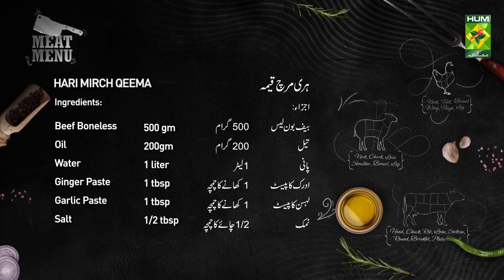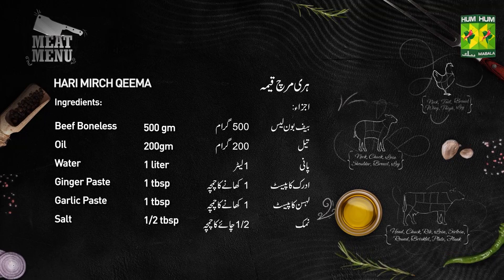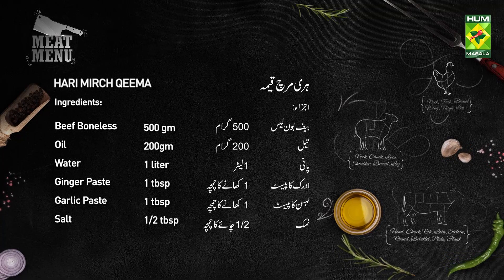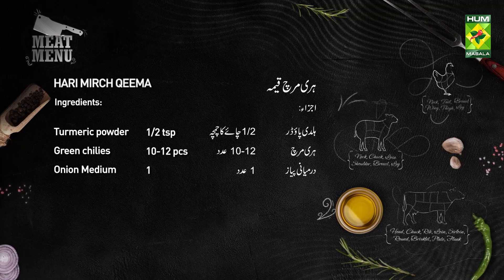Hari Mirch Qeema ingredients: Beef Boneless 500g, Oil 200g, Pani 1 liter, Adrak (ginger) 1 tbsp, Lehsan (garlic) 1 tbsp, Namak (salt) to taste, Haldi powder half tsp, Hari Mirch (green chilies) 10-12 pieces, Pyaz (onion) 1 piece.